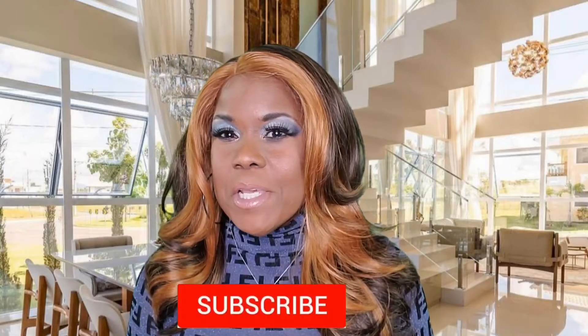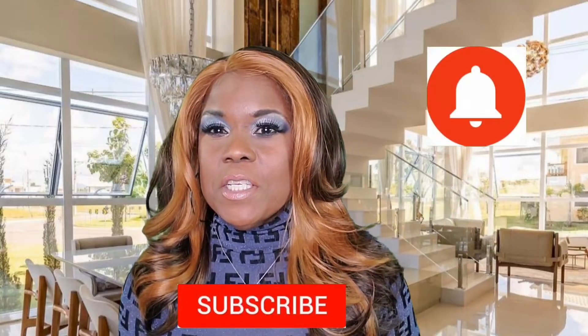Hello everyone, hey Beauty Counter-Source, welcome back to the channel, and welcome to the channel if you're new here. If you're new here, I would appreciate it if you would go ahead and hit the red subscription button down below, and also click on the notification bell so that you will always know when I upload a new video.